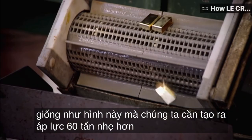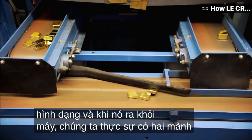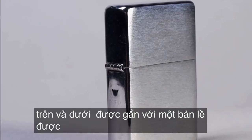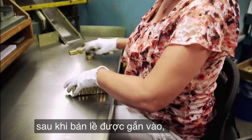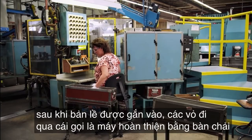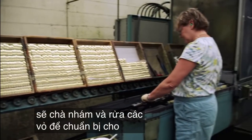Sixty tons of pressure formed the shape. When it comes out of the machine, we actually have two pieces — the top and bottom are attached with a hinge that is welded to each of the two pieces. After the hinge is attached, the cases go through a brush finish machine that will sand and wash the cases in preparation for their eventual chrome plating.